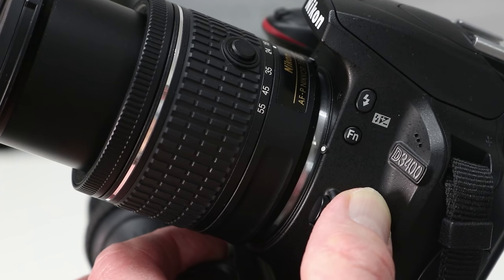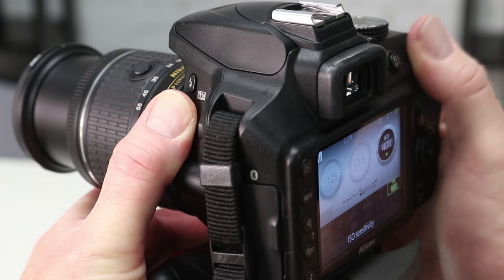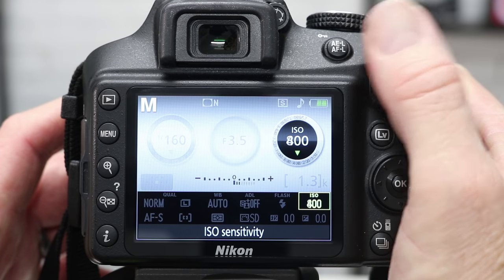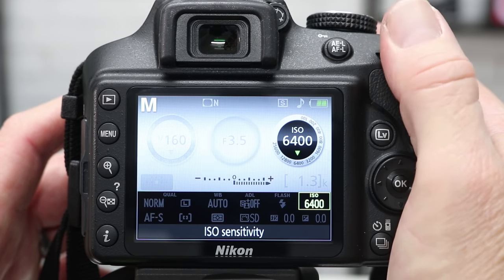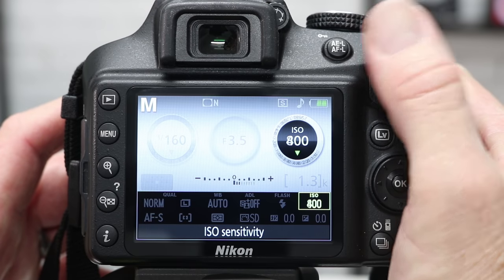And finally let's take a look at ISO. To change the ISO, simply hold down the function button on the front of the camera and again turn the command dial. Dial to the right for larger ISO numbers, which will make the camera sensor more sensitive to light. Dial to the left for smaller numbers, which will make the camera sensor less sensitive to light.